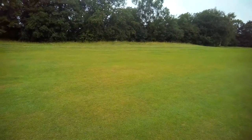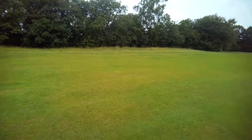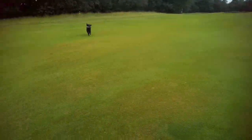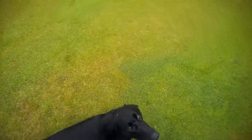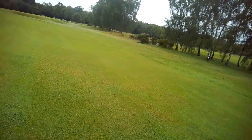So it didn't quite take the line, but in the same area picked again. Good girl.